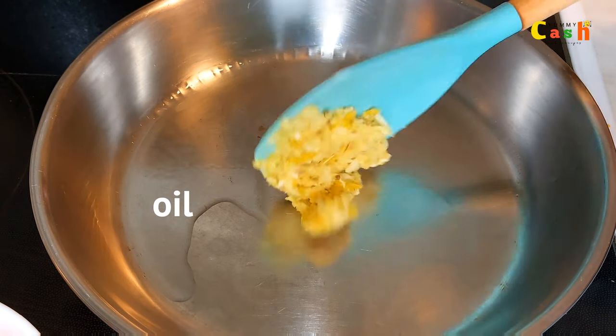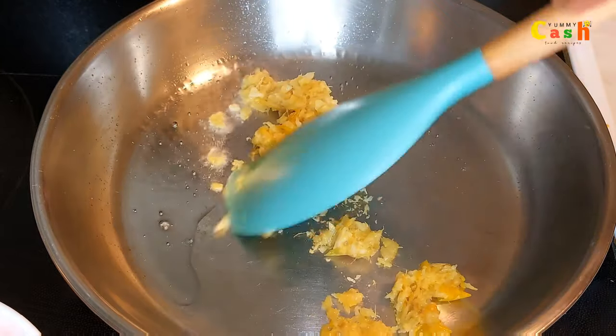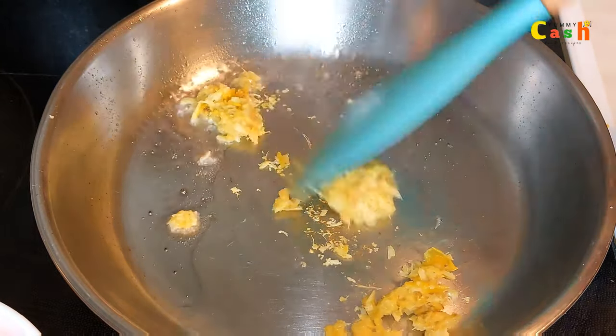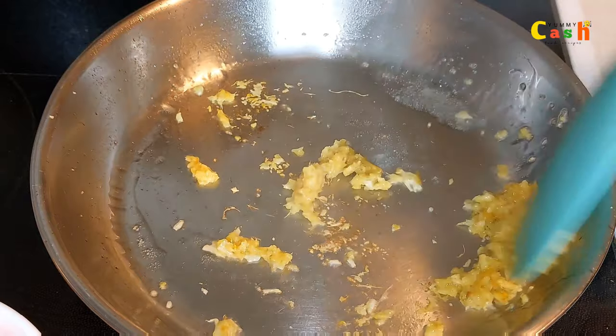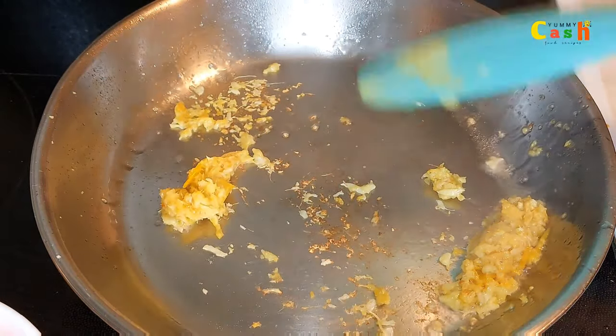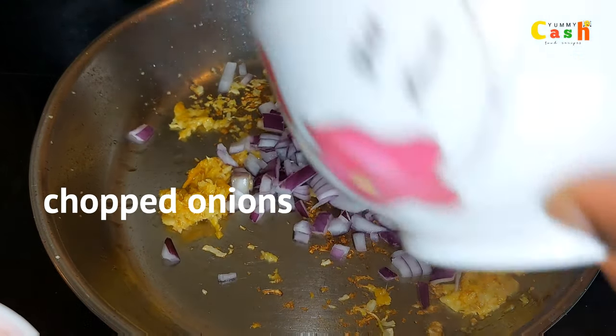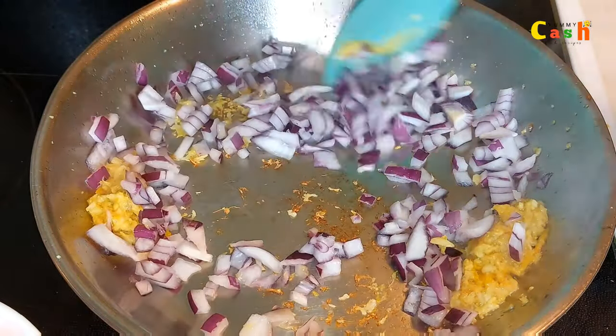The rice is almost done. In this pan I have some oil, and I add in some ginger-garlic paste — I'll fry this for about 30 seconds. Then I add in some chopped onions and fry for just a few seconds.